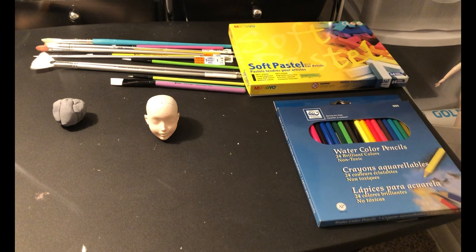For the face up as we call it, you'll need watercolor pencils, soft pastels, acrylic paint, brushes, and an eraser. I'll also be wearing some cotton gloves so I don't get my oily little fingers all over her face.